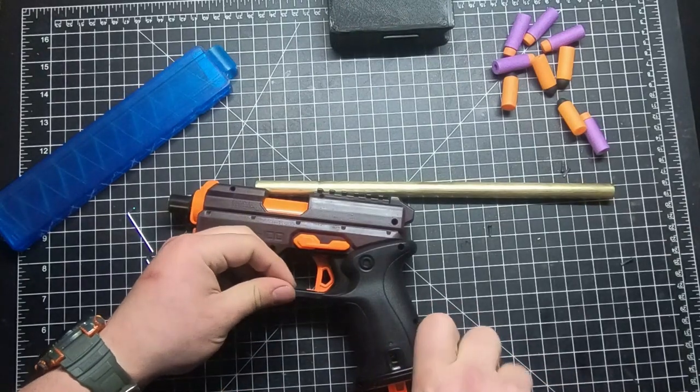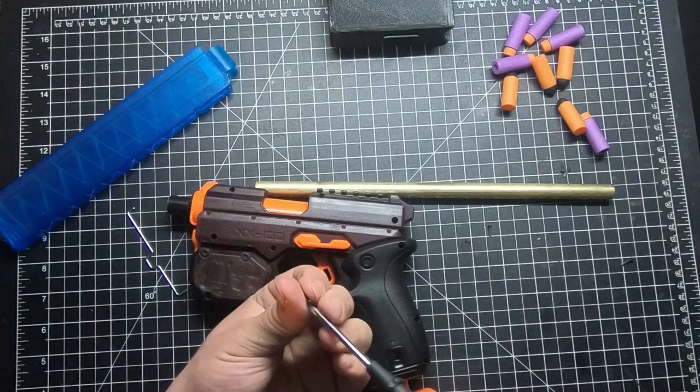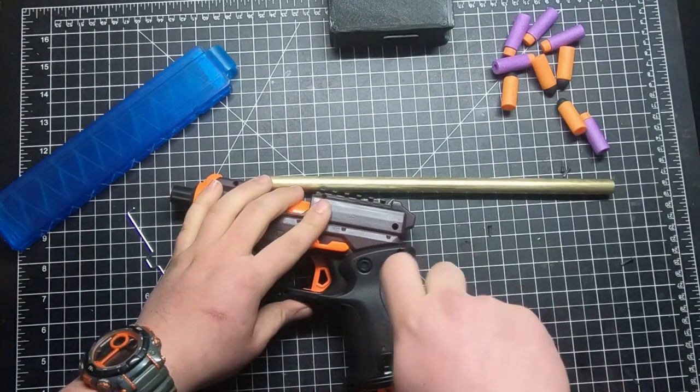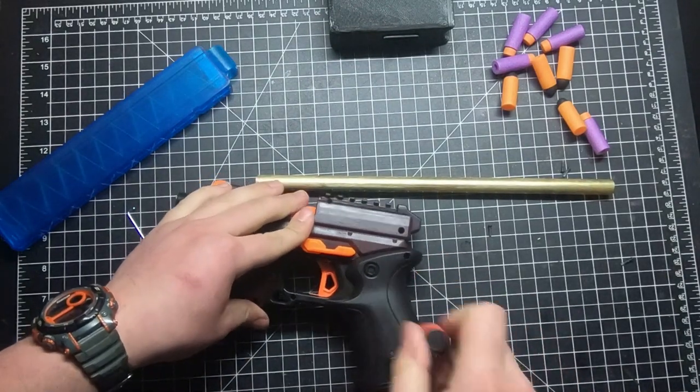I don't even know the exact role I'd use this in - it'd be a fun primary, or also a great secondary for outdoor wars. Sort of like the Mauser fire but a Knockout.